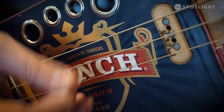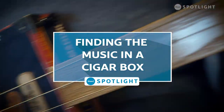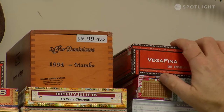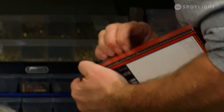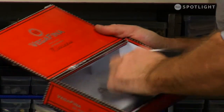My name is Glenn Henderson, and I build cigar box guitars. It started one day when I was surfing around the internet and I saw a cigar box guitar. I thought, that's kind of a unique instrument. I do have some woodworking skills, and I happen to have a cigar box that I had picked up in the Dominican Republic years before. So I figured, if somebody can build one of those, I can probably build one of those.